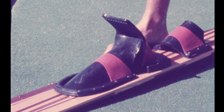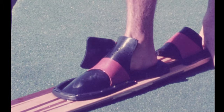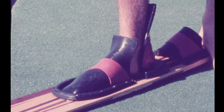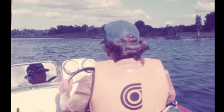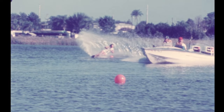For the true tournament skier, there's a new super slalom binder designed with a closed toe, a high heel binder, and a strong support band to keep your foot in position all the way. It's new with Cypress Gardens skis and comes with the top professional models in the slalom line.